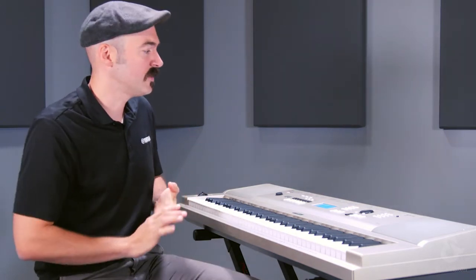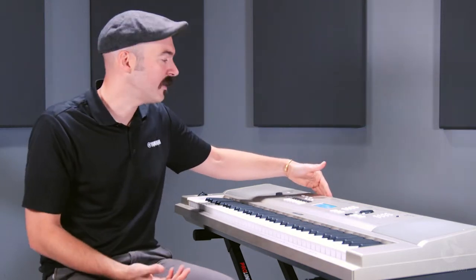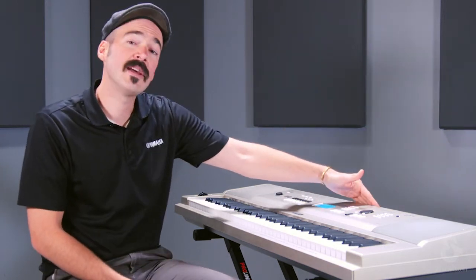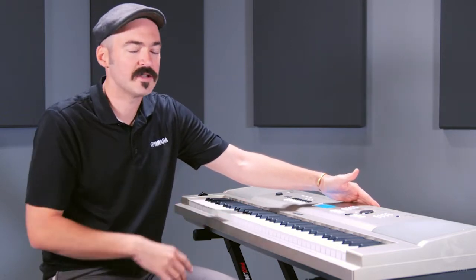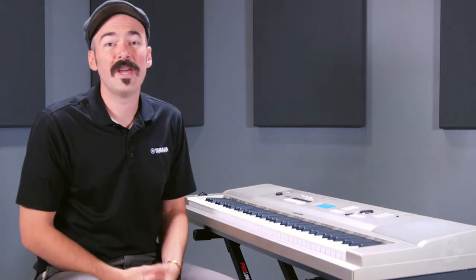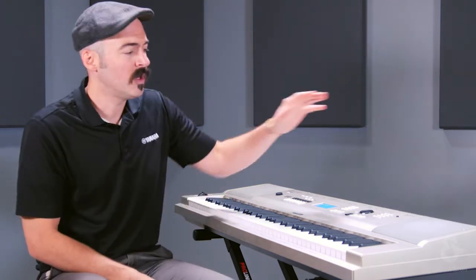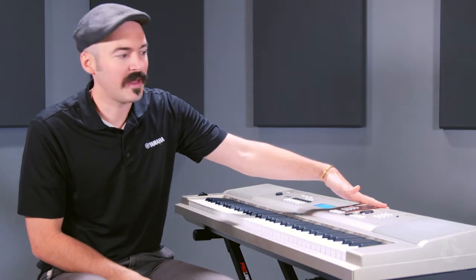You can get a lot of volume out of it if you want to. In terms of connectivity, you do have a headphone output if you want to practice silently. You also have a sustain pedal input, so you can connect a sustain pedal for your piano sustaining or any other voice sustaining. And you have a USB output, so if you wanted to use this in conjunction with teaching software on the computer, or if you have your favorite app on your iOS device that you want to record onto, that USB port will let you do all that.